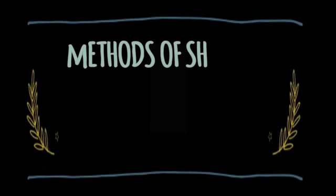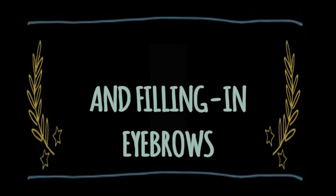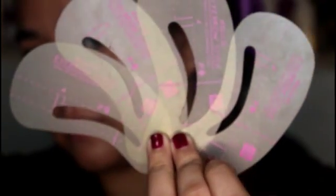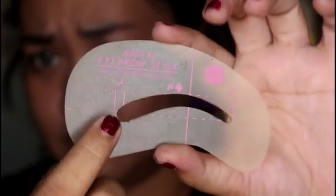Now that we know that, let us continue with the first method of brow shaping and filling in your brows. The first method is using a brow stencil. This method is perfect for beginners since it's very easy to shape your brows using it. All you have to do is choose the brow shape that you want or that suits your face shape, and follow the stencil to fill in your brows.